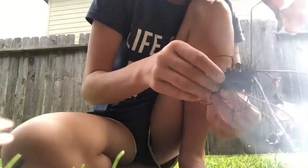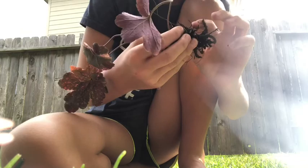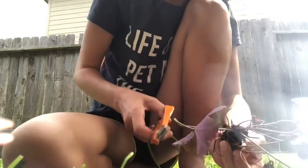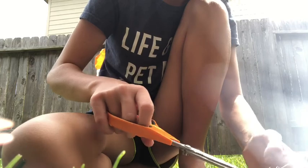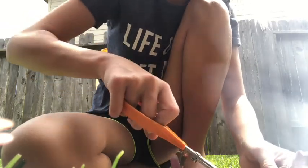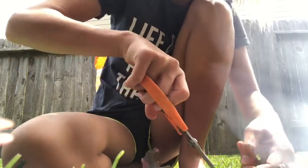Next we have this purple plant - there are actually two of them here, but they both seem to be connected to the same root system. I was planning on separating them but I don't think I can without harming them, so I'm just going to go around and start cutting off all these dead leaves, because they're just going to mold and rot if they don't fall off.